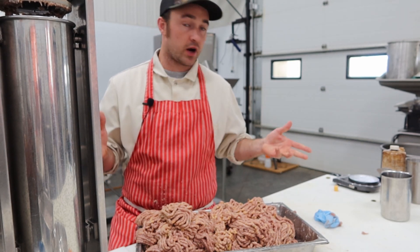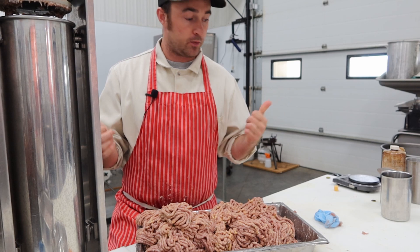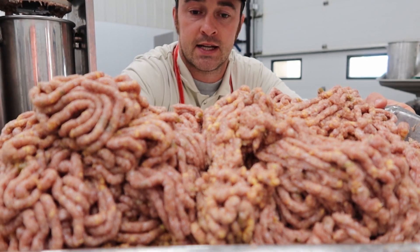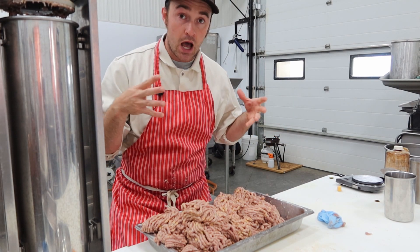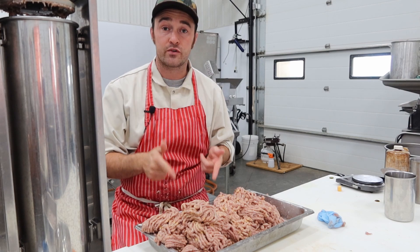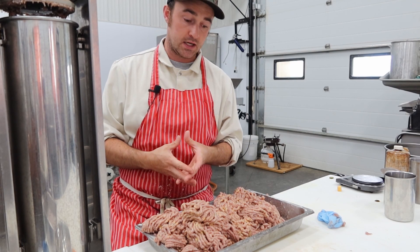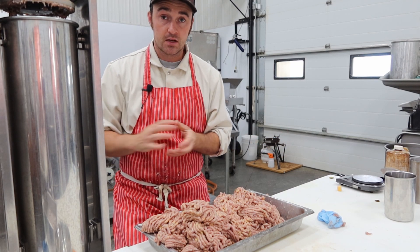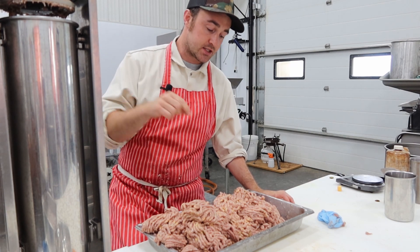I just finished grinding it all through the little grinder — I forgot how much work that was. You can see the little bits of cheese pocket in there; they're not as big as I'm used to since I'm using a smaller plate, but I'm excited to see how they turn out. Now don't let this sit overnight — the vinegar from the pickled jalapenos, or excess moisture from fresh jalapenos, is going to affect the cheese and the protein in the meat. If you let it sit in the fridge overnight, your cheese will smear and you won't have any cheese pockets when you smoke it.